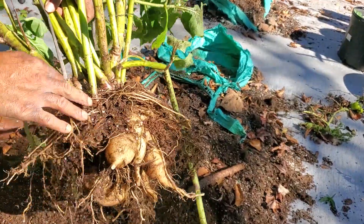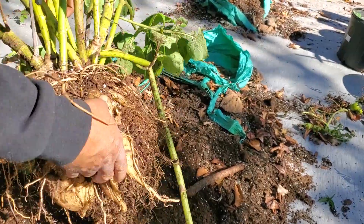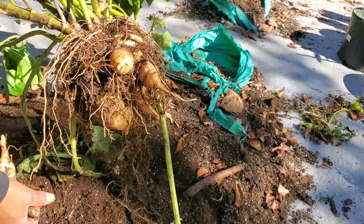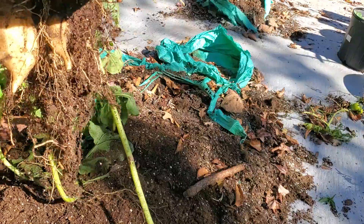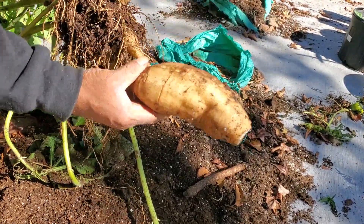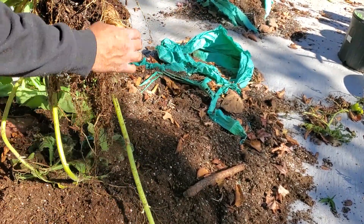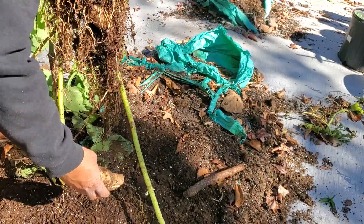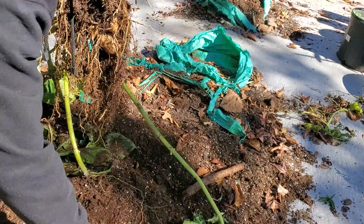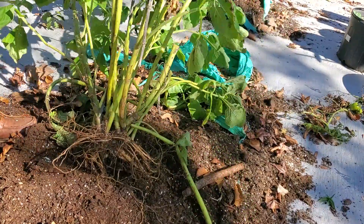You can replant the crumb or the rhizomes and get another harvest for next year. See, that's a nice size right there. And you got to let these cure — then these jokers get sweet. But alrighty, this is the Yukon, aka Earth's Apple.